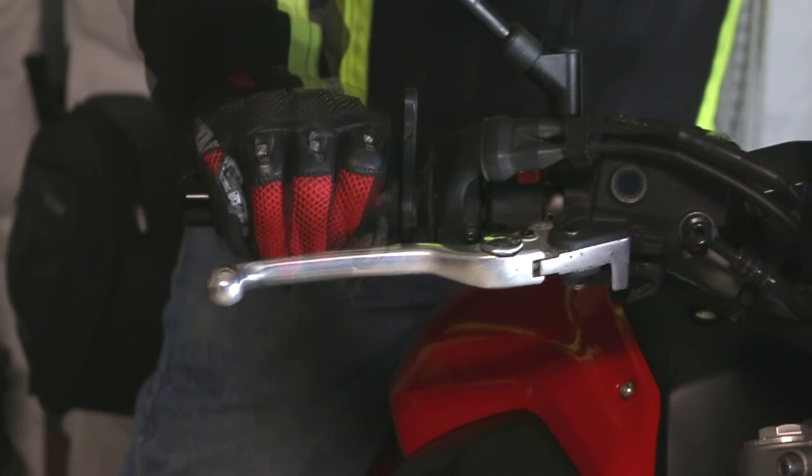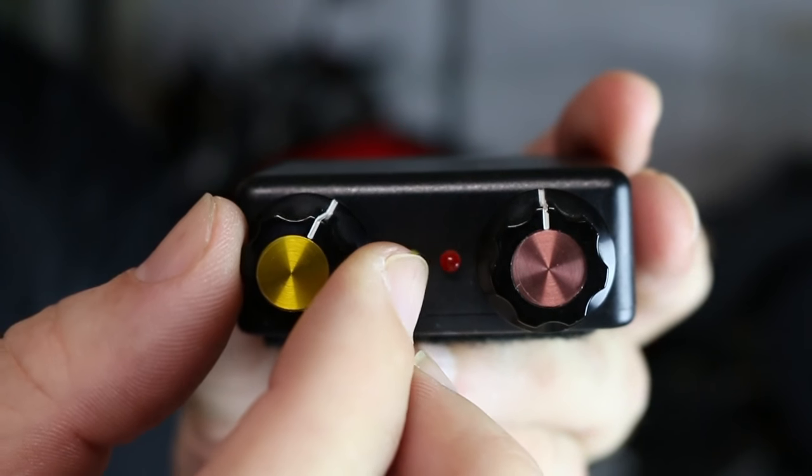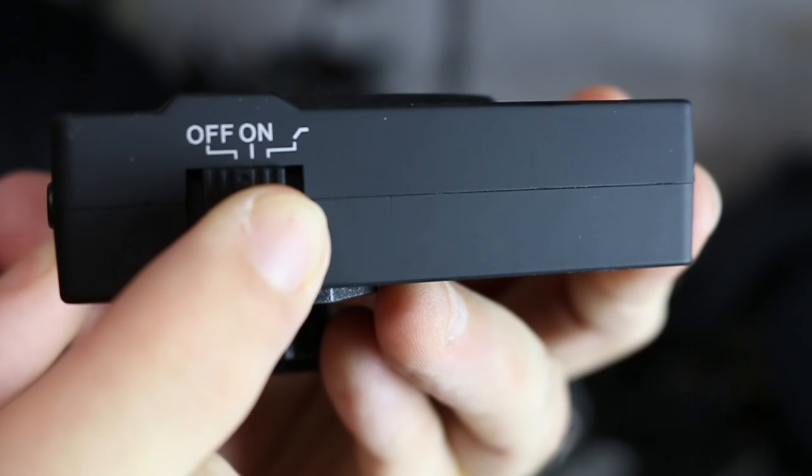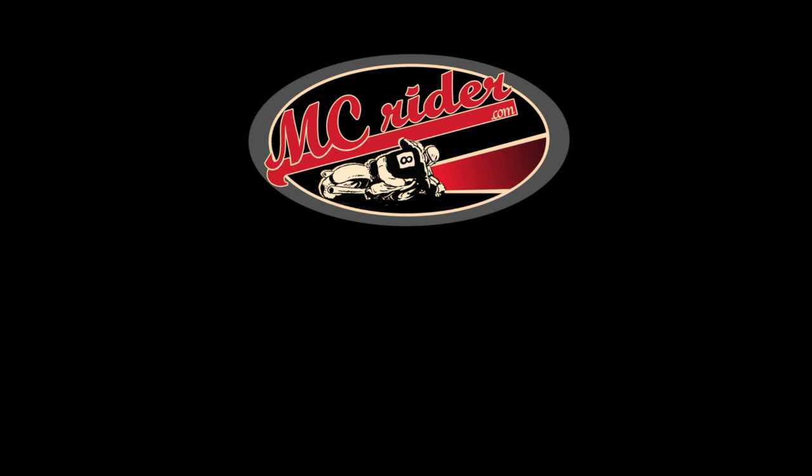What if you could use this control and this control more like this knob and less like this switch? This week on MC Rider, we're going to learn how to be smooth.